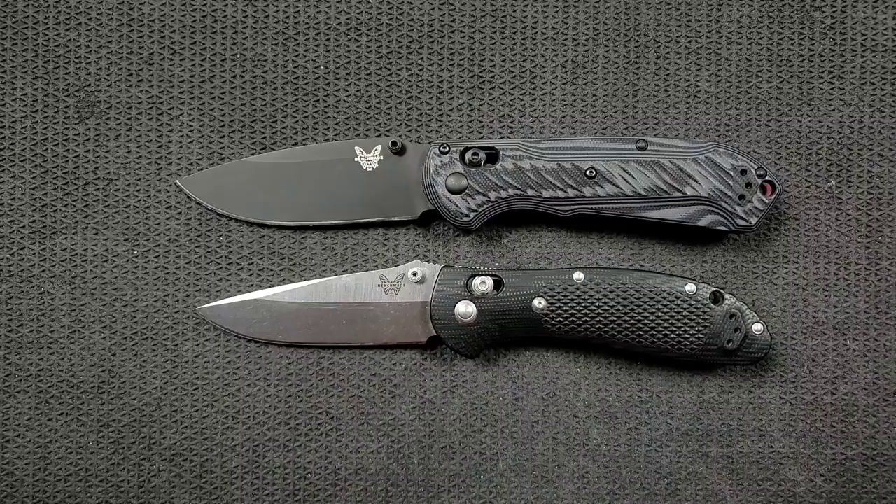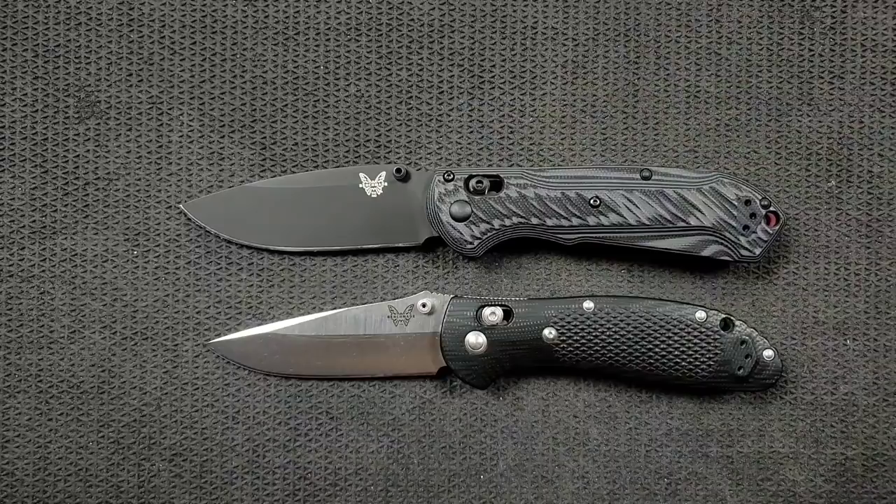Benchmade has one of, if not the very best folding knife warranties ever — they are amazing, and it is absolutely part of the extra cost that goes into these knives. A lot of people say that for these materials you could get something from another brand for less, and okay, but you're getting a substantially better warranty with a Benchmade knife. Why does it cost $30 to $40 more? In my opinion it's well worth it knowing that as long as I use this knife the way it's supposed to be used, Benchmade has my back.